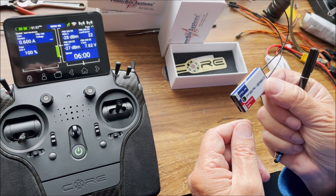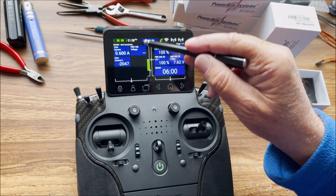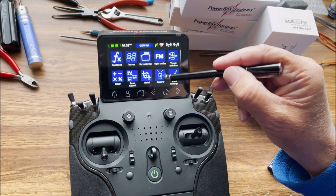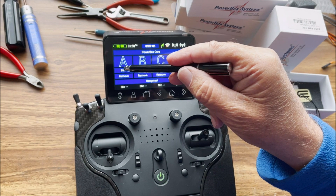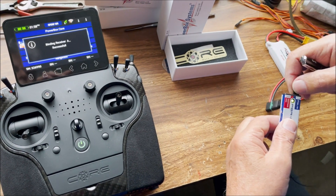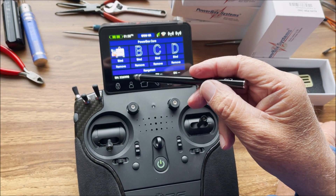To find the serial number, you need to bind it to your core radio. We'll go into the menu, swipe down, and go into the receiver. You can see we have nothing bound, so I'm going to click Bind. We come over to the receiver and plug the power in, and it flashes. Now it's bound, and we show that we're bound to that receiver — and there's the serial number below.